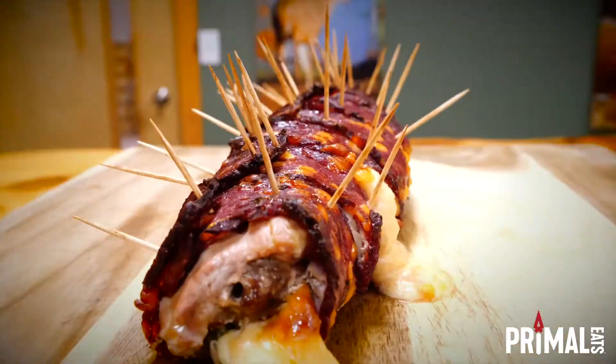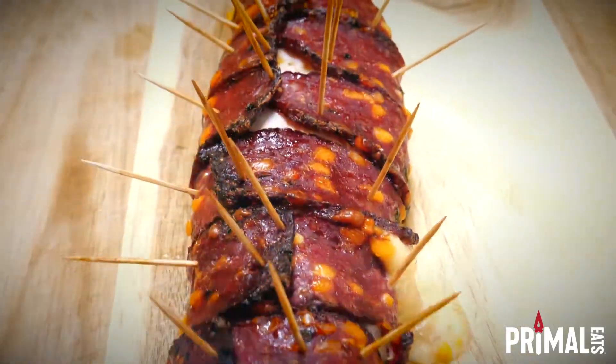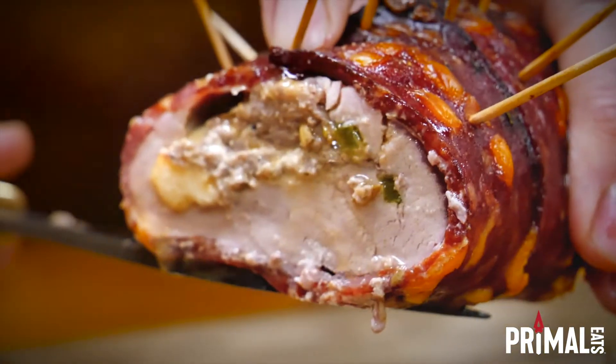After baking to an internal temperature of 165, you have a delicious spicy bacon wrapped primal dish. Feed your instinct — Primal Eats.